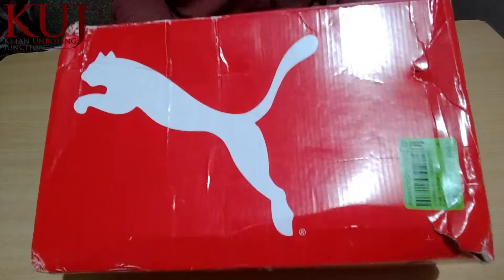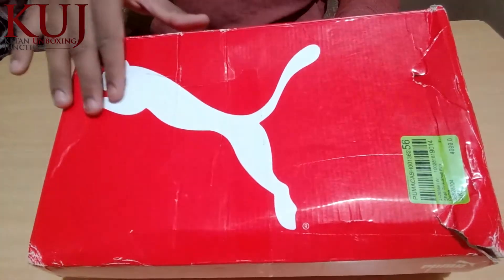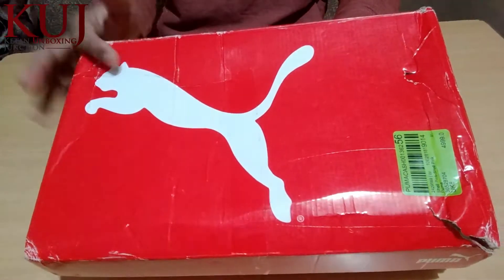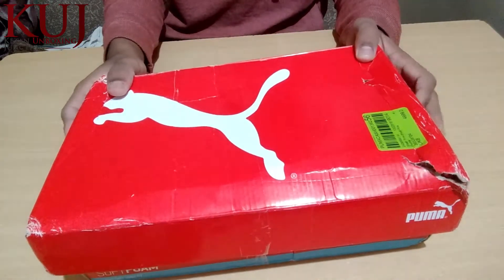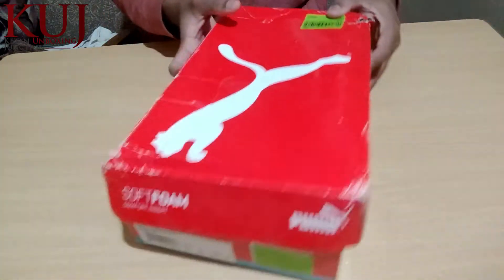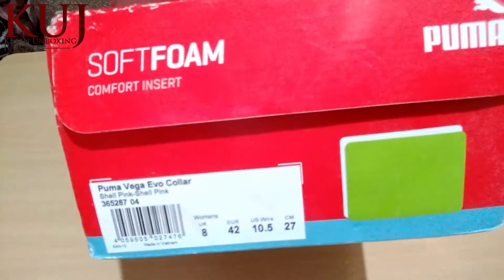This is the Puma company, which you can see in the Puma logo, and these are women's shoes. I will show you the box — this is the box, you can see.